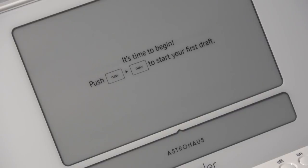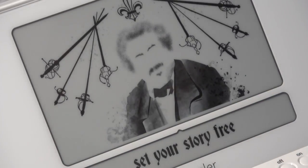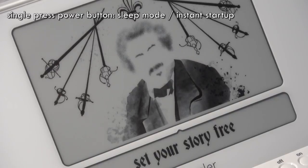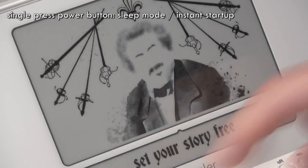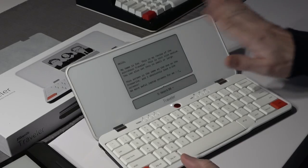It's time to begin — push New and New to start your first draft. I press New and New and we're ready to go. Normally when you're done, you can just switch it off or close the lid and it will go to sleep mode by itself. When you're ready to start typing, just press the power button once — no waiting time — and you are ready to go.